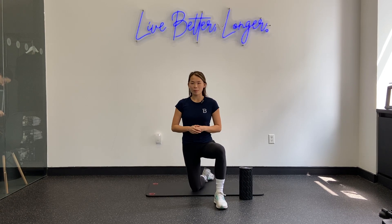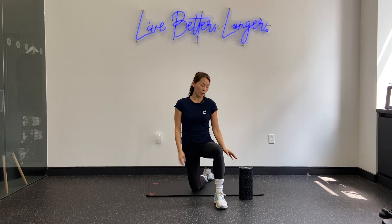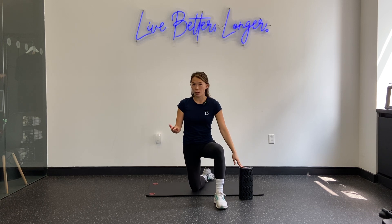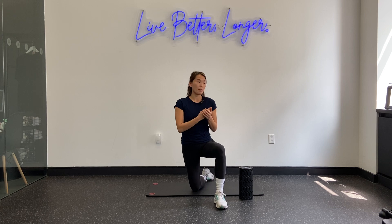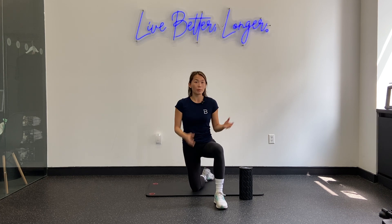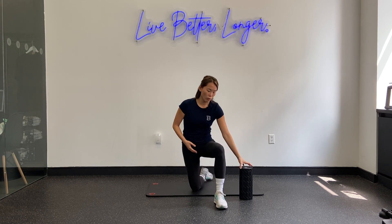Hi guys, Dr. Winnie Yu here from Bespoke Treatments in New York City. Today we're going to be talking about how to use a foam roller as a runner. If you tuned in to last week's session, we used a massage gun on some of the major muscle groups of the lower body — I'm going to do the same thing with the foam roller today.